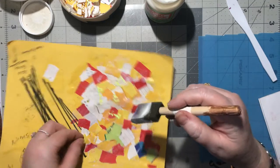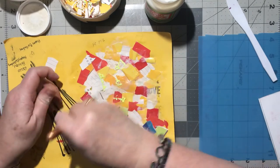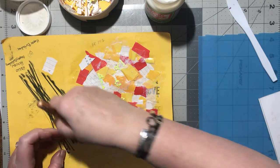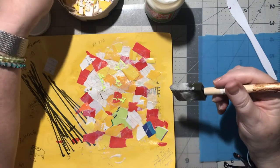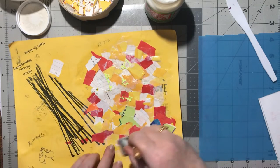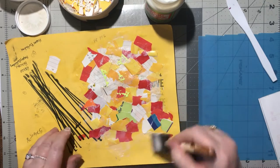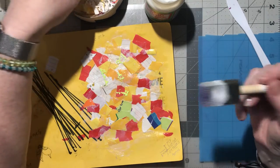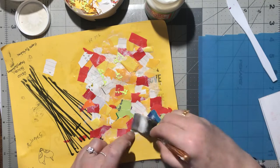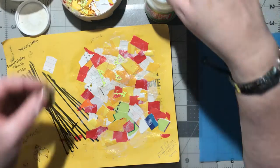We're getting this one filled up rather nicely - covered up. This does make it so much easier with the sponge or brush to do it this way, rather than trying to glue with glue or a glue stick on the back side of these little bits and pieces. This is so much more quick and easy, though you can still use the same glue if you just water it down. It's so much more quick doing it this way.